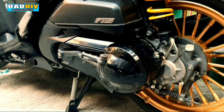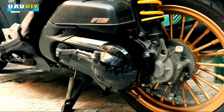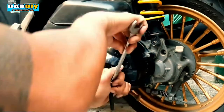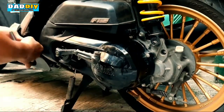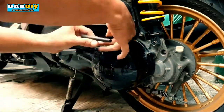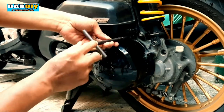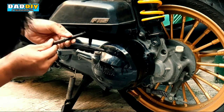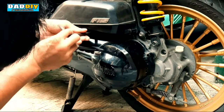Prepare ko lang yung mga tools. Para matanggal natin yung crank cover, yung crankcase, kailangan natin ng 8mm tool. Titignan nyo lang yung palibot nitong black na cover para makita nyo yung mga tornilyo, lalo na dito sa mga loob niya.